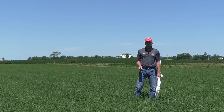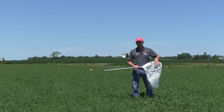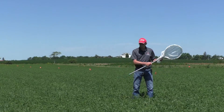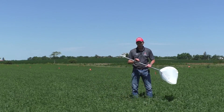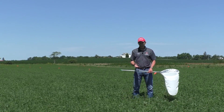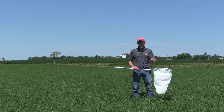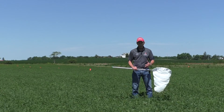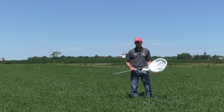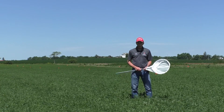The only way to do that is with a sweep net — a standard sweep net with a 16-inch diameter rim. We take 10 pendulum sweeps through the canopy of the alfalfa. You want to go into the canopy at least 6 inches on taller alfalfa, or about halfway the height of the canopy on shorter alfalfa. This is the best and really only way to check if you have populations that might reach damaging levels.